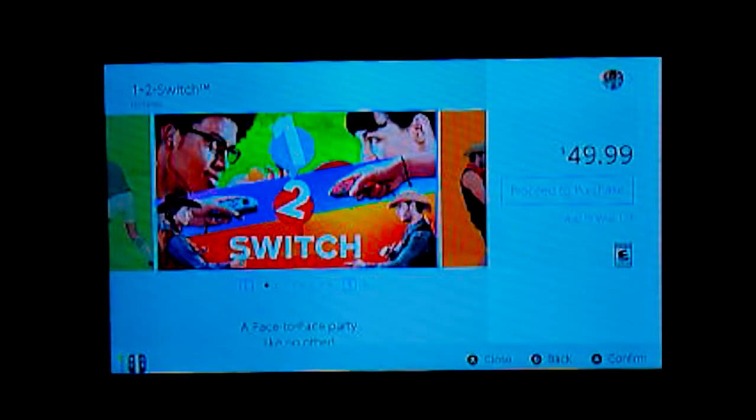1-2 Switch — as a lot of people seem to agree, this should have been a pack-in game. It's not worth the 50 bucks. It's basically like what Wii Sports was for the Nintendo Wii. I'm also kind of surprised they didn't try to make it a WarioWare game, because the way the gameplay works from what I've seen, it seems a lot like a WarioWare title.